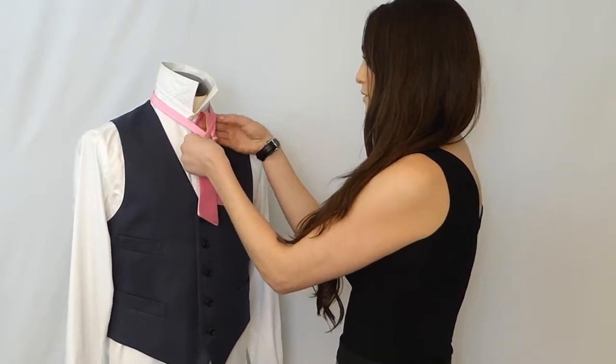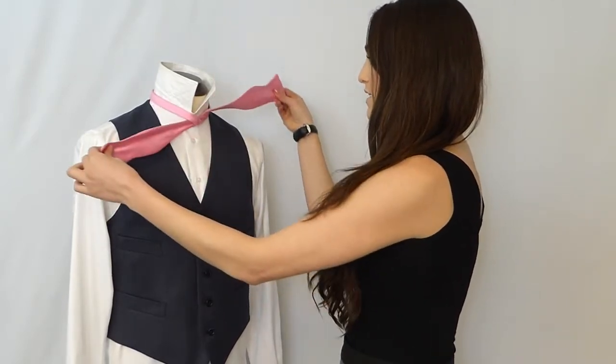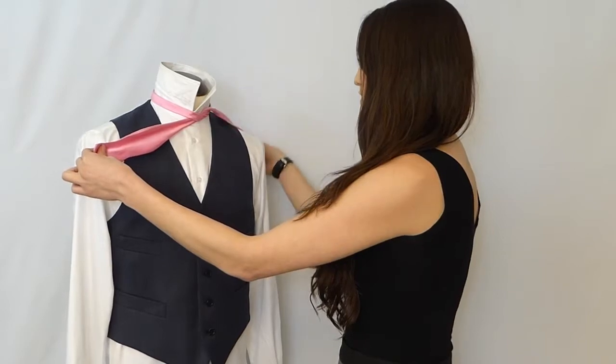You will put the longer end up through the hole and then tie it down. It's easier to leave this off to the side.